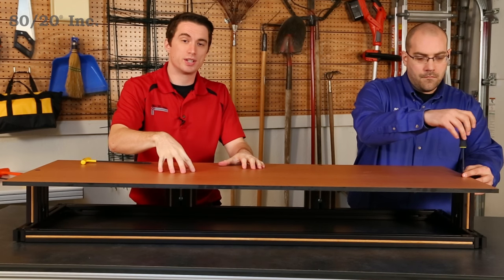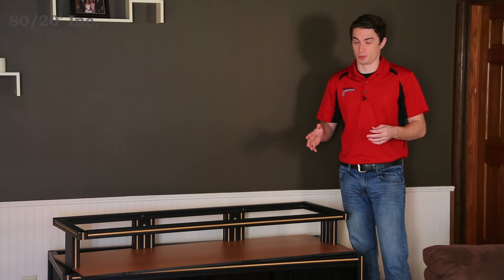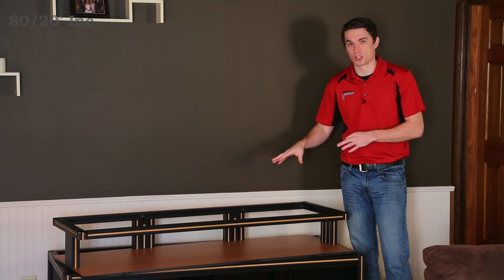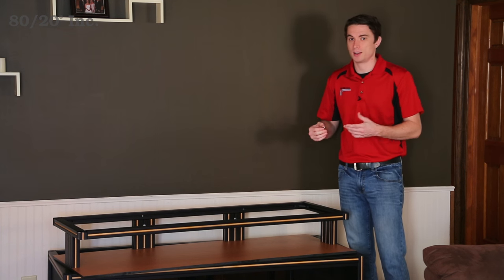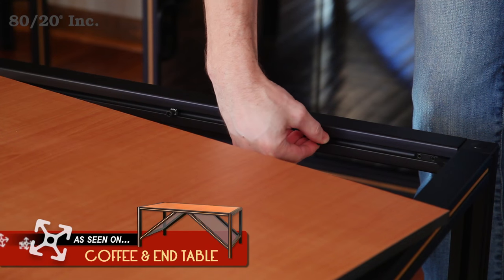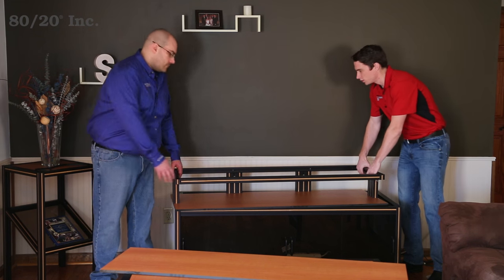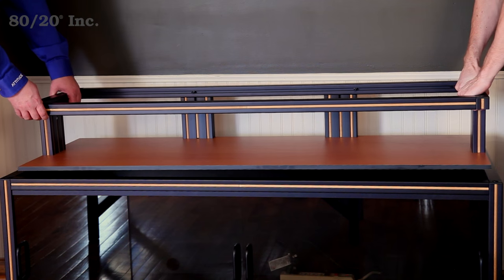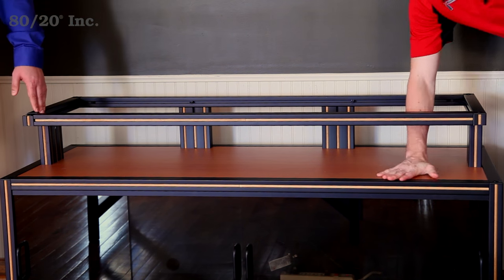We've got our two portions in the living room and we're ready to drop our top portion onto our base. But before we do that, we want to add some extra support to our panels. To do that, we're going to take a socket head and a drop-in T-nut, put it on the inside T-slot, give it a quarter turn, and tighten it down. Once all that is tightened down, we'll grab our top portion, drop it in on the inside corner connectors, and it will recess right in to make it all nice and flush.